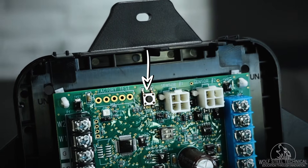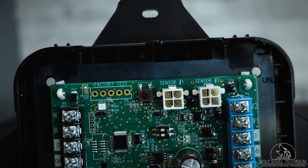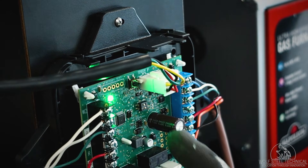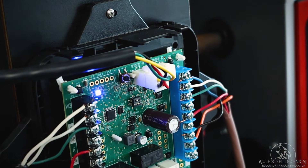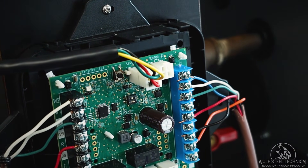A test button is made available on the mitigation board to perform various functions on the system. Under normal operation, pressing the test button will trigger a leak detection response to verify all equipment is wired and operating correctly.